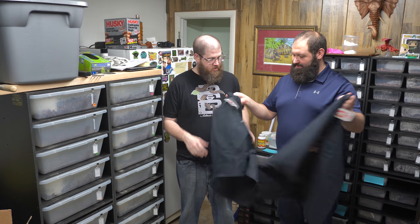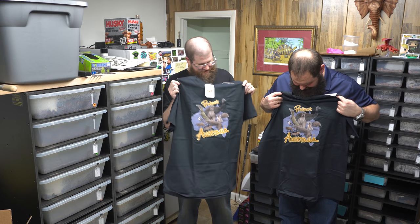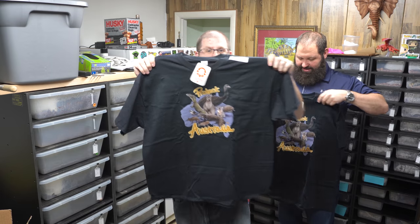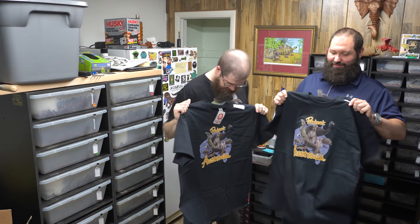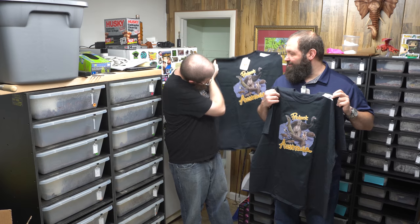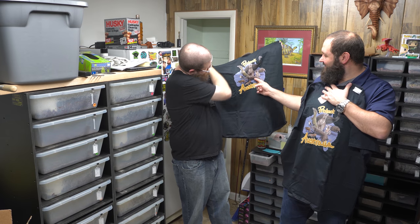I got in an order - you guys saw all the stuff going on with the Australian fires. I ordered two shirts. Adeline Robinson, who also does our artwork, did the artwork for this, and proceeds went to helping out the Australian zoo where the Irwins are. There are some really cool animals on here - she did a great job. There's a kookaburra, a knobtail gecko, a shingleback skink, a parenti, a koala, a kangaroo - she really did a great job on this.